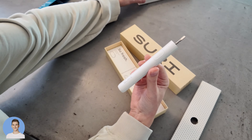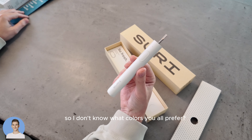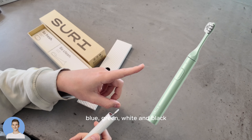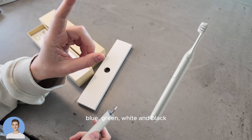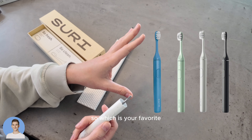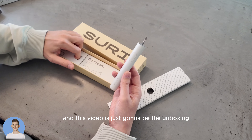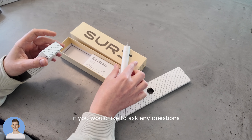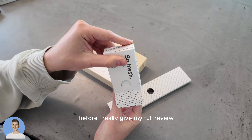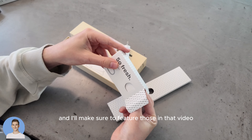I went for the sea mist color — it was in between the green. The colors you can choose from include blue, green, white, and black. Which is your favorite? Did I make the right choice? This video is just going to be the unboxing. If you'd like to ask any questions before I give my full review, please write those down below and I'll make sure to feature them in that video.